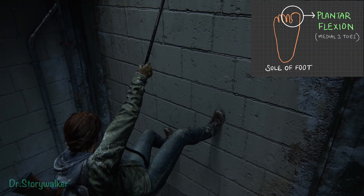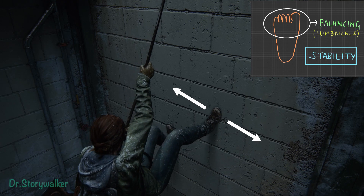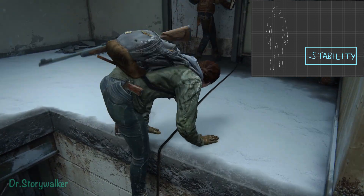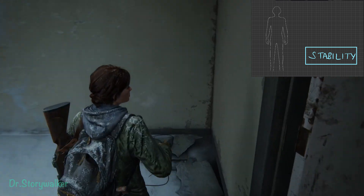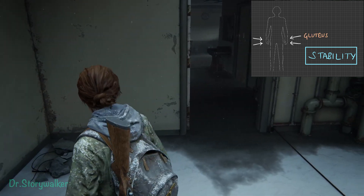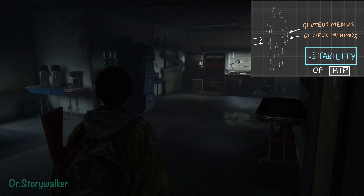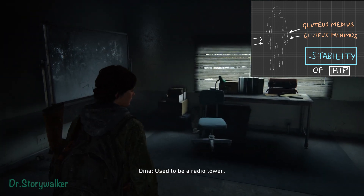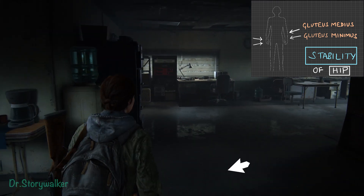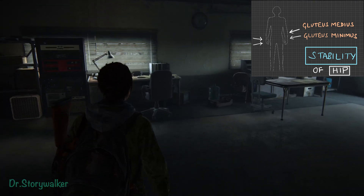When we look at the foot, it doesn't just flex — it also has to help us stay stable. What are the muscles in the hip? Basically the butt muscles. We know the gluteus maximus, but it is not the only muscle there — there is also the gluteus minimus and gluteus medius. The gluteus minimus and gluteus medius help stabilize the pelvis when we are walking and prevent the hip from tilting too much so that we don't fall down.